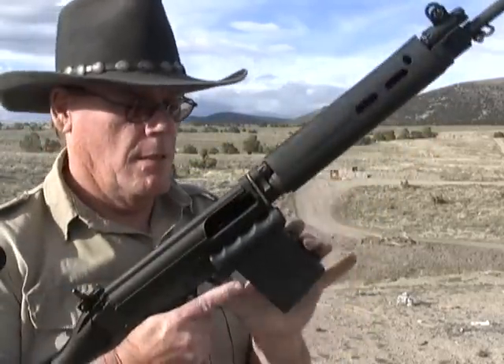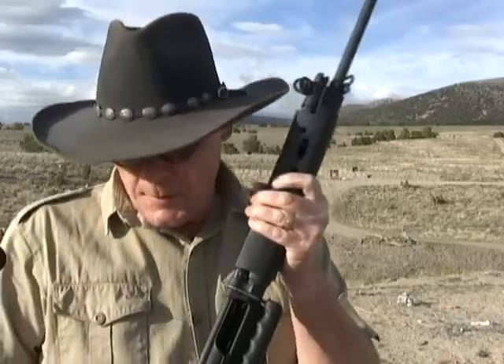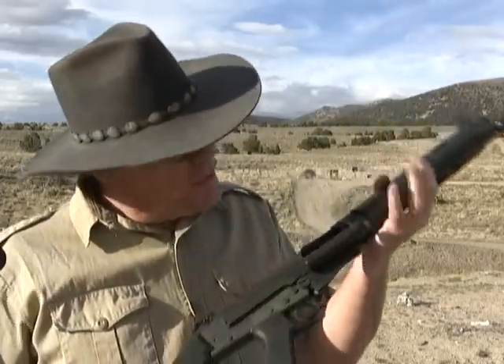One thing I had to do on this — I did have to polish the feed ramp on it. Before that I was having quite a few hangups. So if you don't know what a feed ramp is or you've never polished anything, don't touch it — take it to a gunsmith. Have them polish the feed ramp. It shouldn't cost a whole lot and it'll be well worth the money.